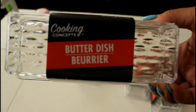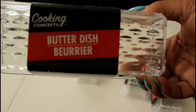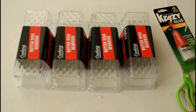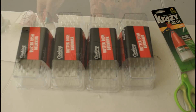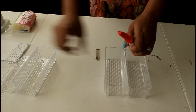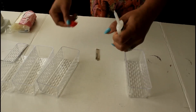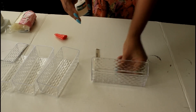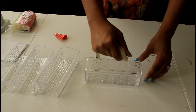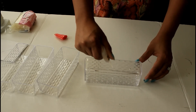The first thing I'm going to do is take off the wrapping off of these butter dishes I picked up from the Dollar Tree. I want to adhere all four pieces together. I'm going to add the crazy glue to the sides because I want the sides to adhere to one another.